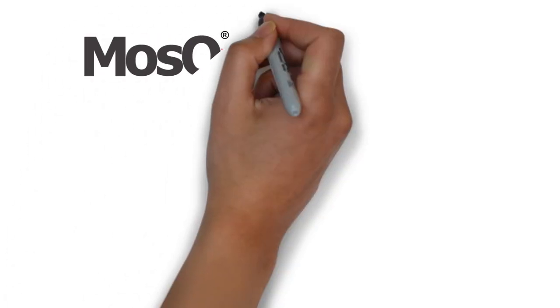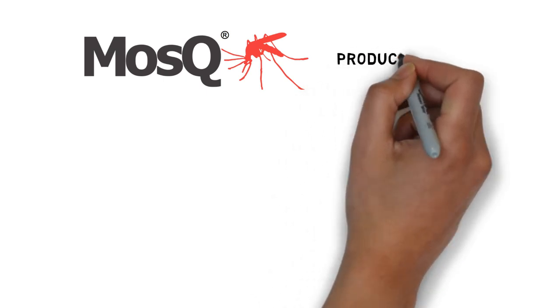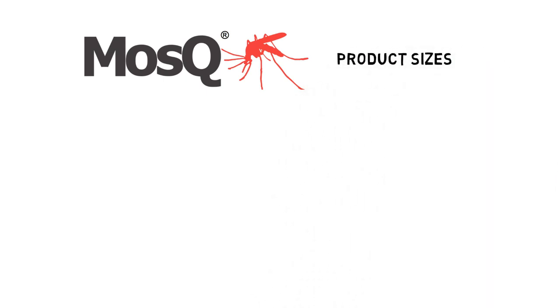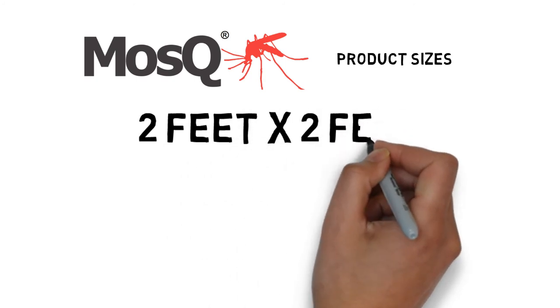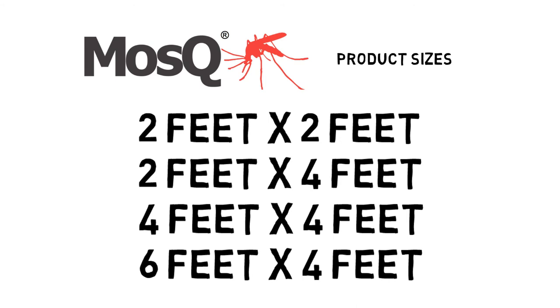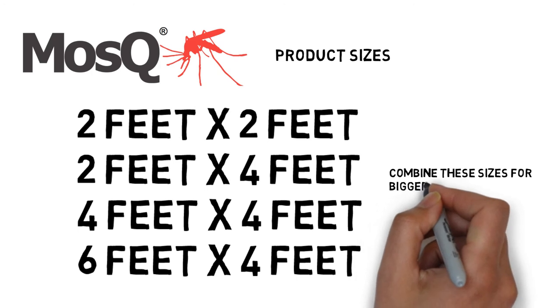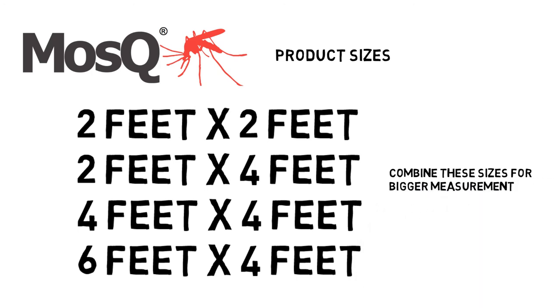Our product does come in several sizes. We offer the DIY Magnetic Net and Magnetic Strip in 2 feet by 2 feet, 2 feet by 4 feet, 4 feet by 4 feet, and 6 feet by 4 feet. If your windows or door are larger than these sizes, you can combine two or three of them to suit your larger door or windows.